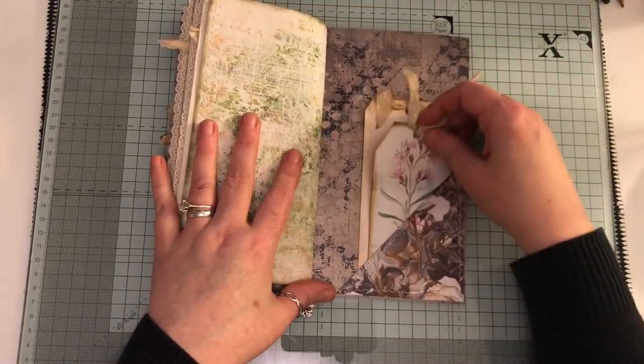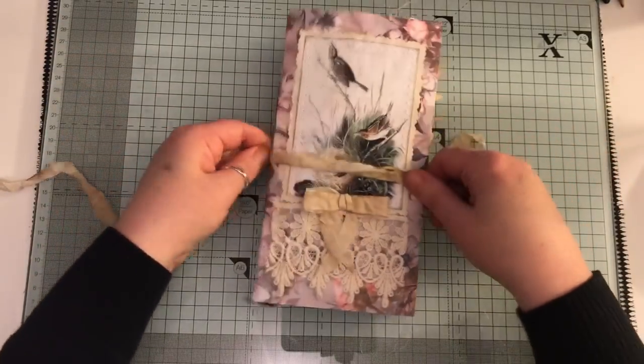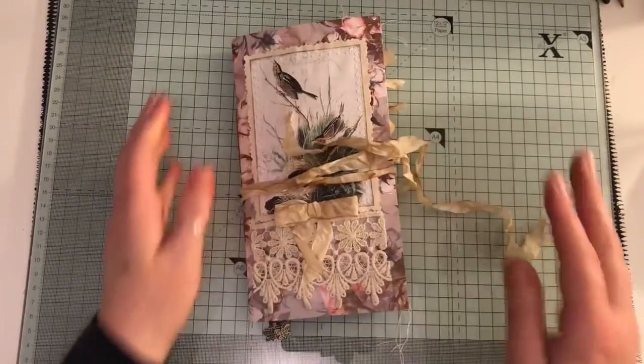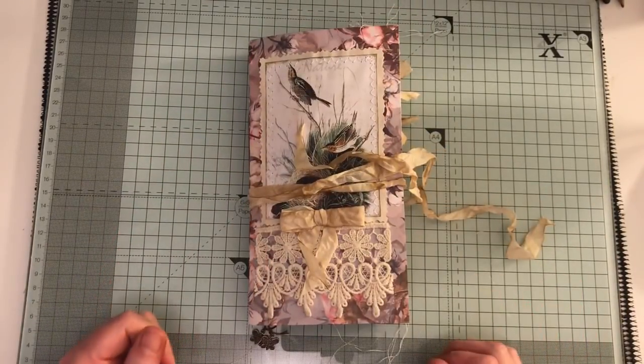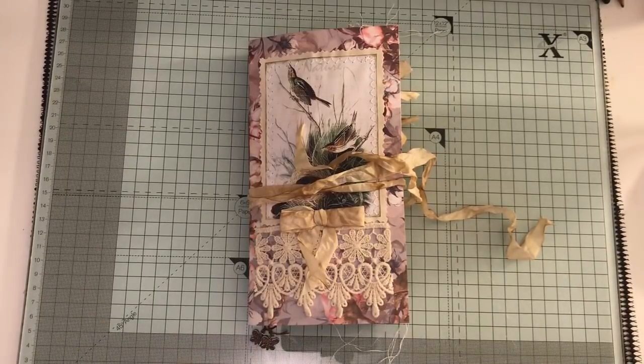So that is this traveller's notebook insert. I'll put a link below to Arty Mays' shop, and there'll also be links to my Etsy if you're interested in this. If you have any questions just ask, and thanks for watching.